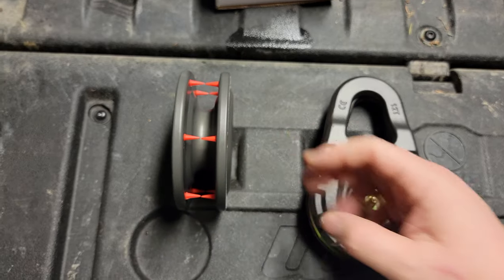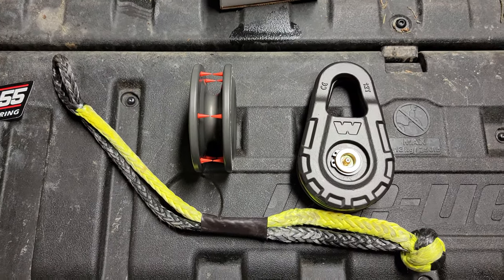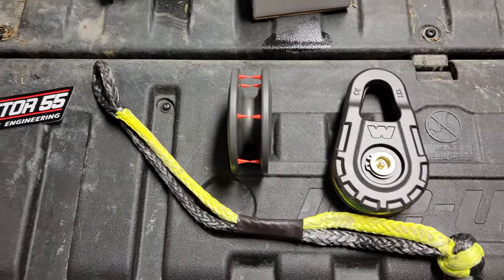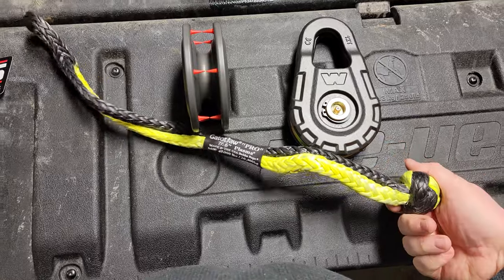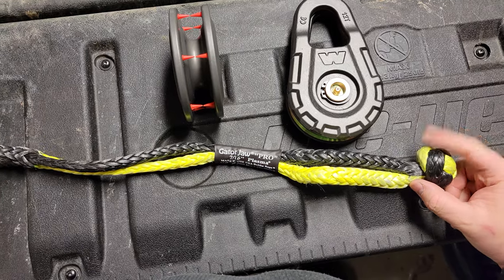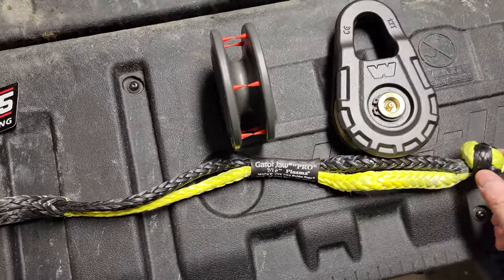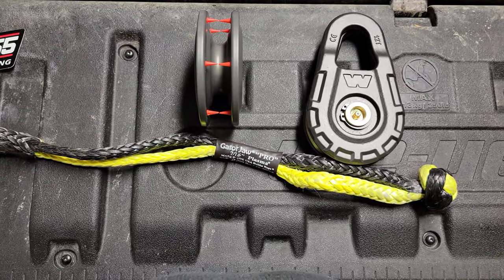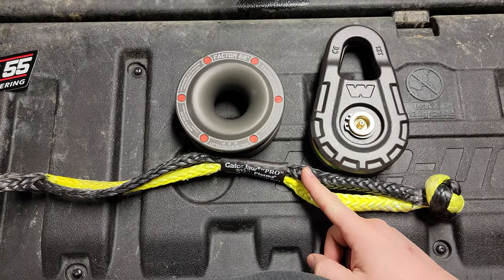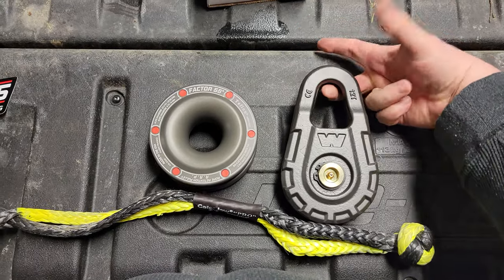It is a little different than a traditional snatch block. I also have an additional item here on the table: this is a soft shackle. I think I did a review on these — I really like them. They're from the same people that make the bubble ropes. This donut requires a soft shackle to be used, whereas a traditional snatch block can use a D-ring or soft shackle that just clicks in.